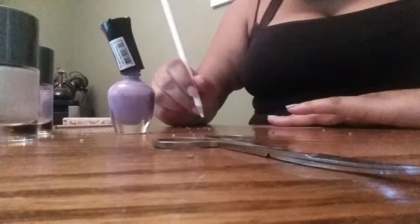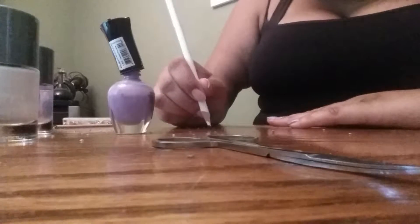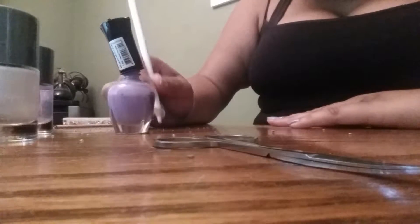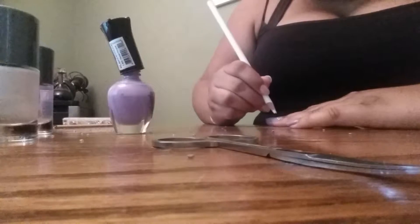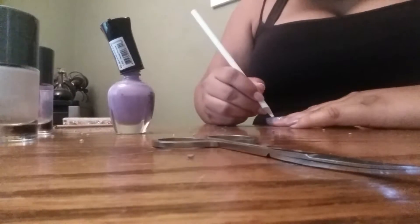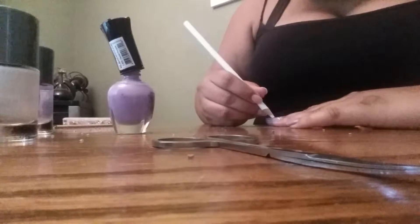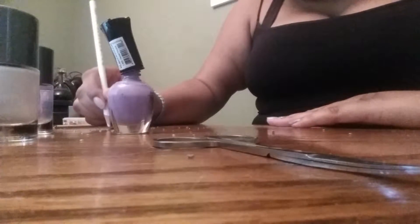Most people don't like to keep their polish wet when they're applying rhinestones, because they'll use a top coat or something. I like when it's wet because I don't have to use the top coat — I know it makes the polish look puffy, but I don't care. Either way, they both work perfectly fine. You can use your polish, you can use your top coat, you can use a nail rhinestone applique — whatever works for you.